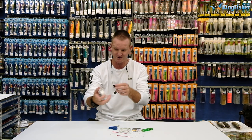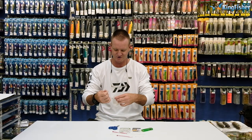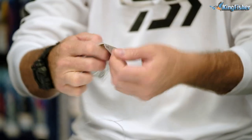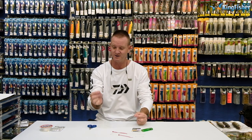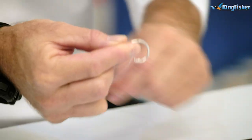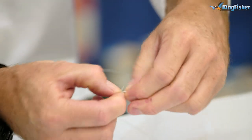We take our FC fluorocarbon, about a meter in length — 1.2 doesn't really make a difference. It's up to the individual how long he actually wants to make his trace; I like it about 1 to 1.2 meters. We're going to take our 6.0 Mustad tuna circle and I'm just going to quickly snell it. All I'm going to do is take the fluorocarbon, insert it from the bottom, coming up, giving myself quite a bit to work with. I'm going to wrap it around my finger and the hook shank itself, going around 1, 2, 3, 4 times.